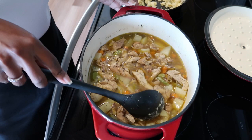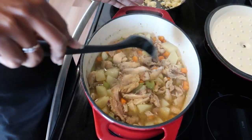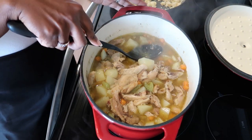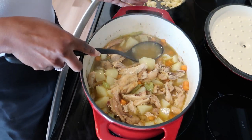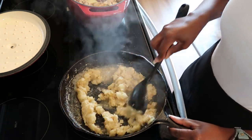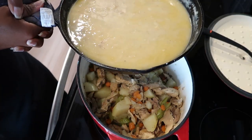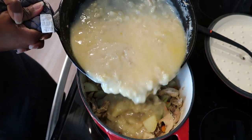This is how our veggies are looking after 30 minutes of cooking. Now we are going to take some of the broth and add it to our roux. Here is our roux — it's looking great. Now I am going to pour it back into our pot and give this a stir.